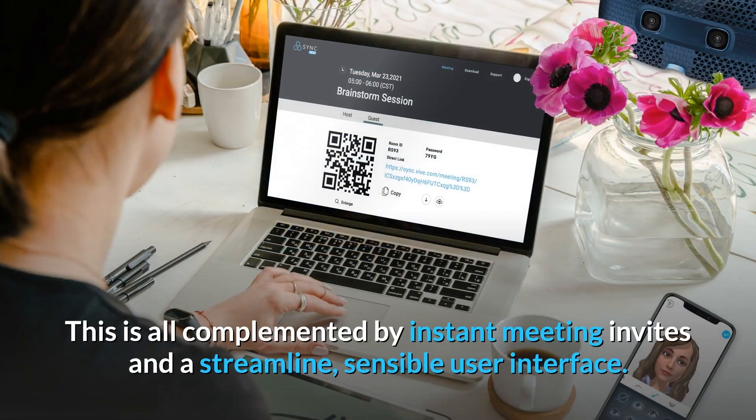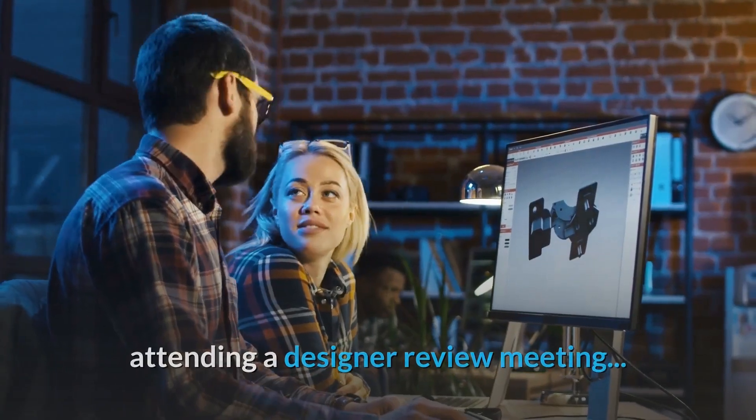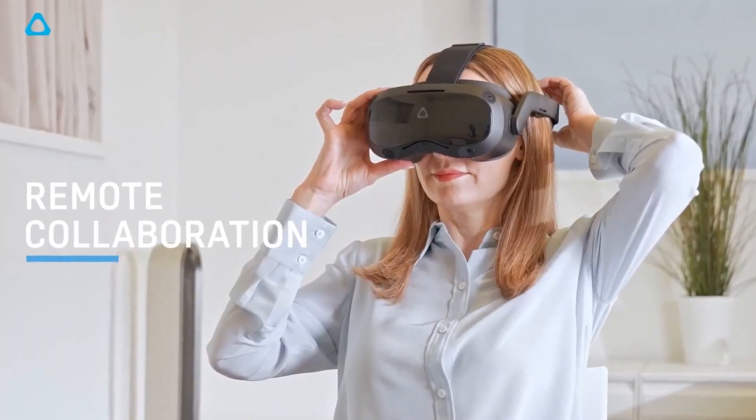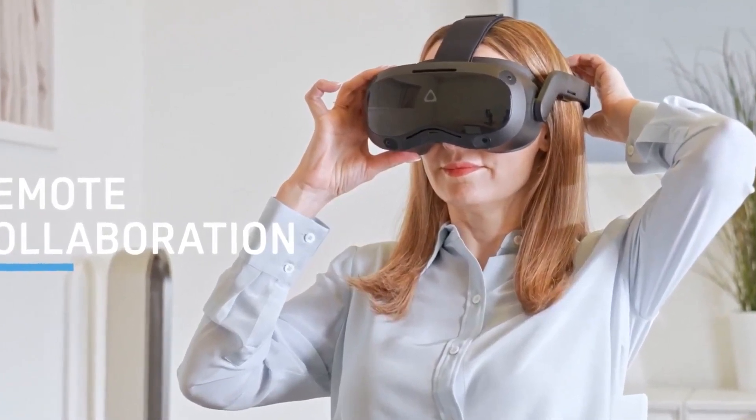This is all complemented by instant meeting invites and a streamlined, sensible user interface. This means whether you're hosting a press conference, attending a designer review meeting, or running a remote brainstorming session, integrating Vive Sync on Vive Focus 3 into your workflow is as simple as putting on your headset and jumping into the action.